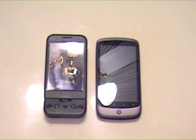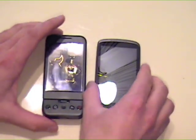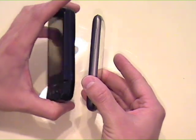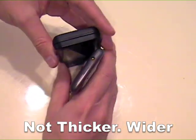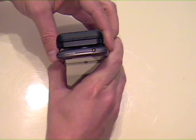Here's a side-by-side comparison between my G1 phone and my brand new Nexus One. They're about the same height. The Nexus One is much thinner — of course it doesn't have to have the slide-out QWERTY — but width-wise, side to side, it's actually a bit thicker.